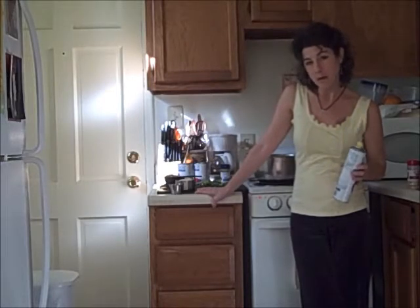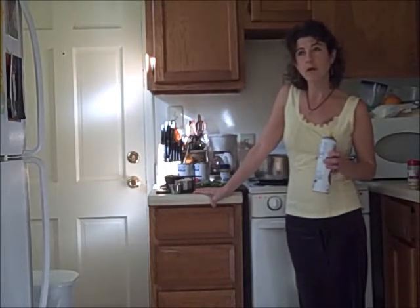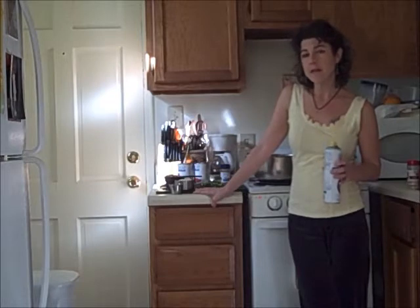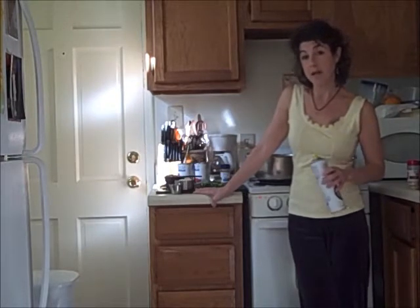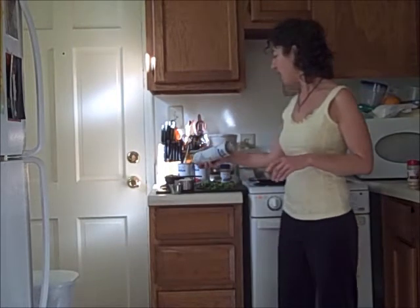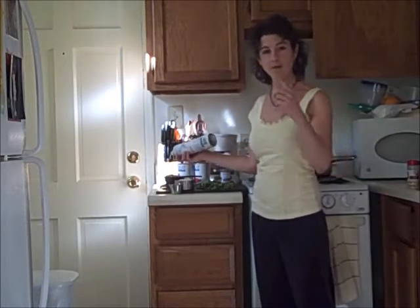I'll add the dry spices, then add the tomatoes, stir that up really well, and cook it on low to medium for about 30 minutes, watching it so it doesn't dry out. You want the tomatoes to cook but you don't want to lose all your moisture. After 30 minutes I'll check to see if it's the way I want it, and then I may add the lentils. I'll add the Morning Star crumbles after the tomatoes.